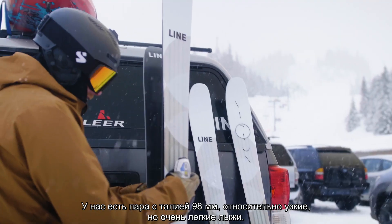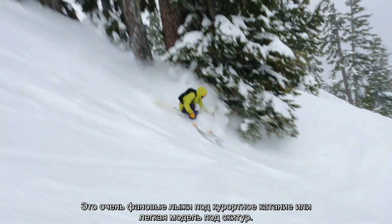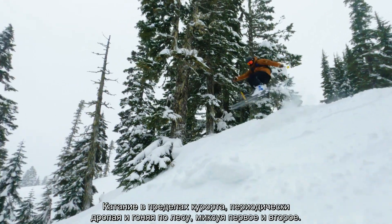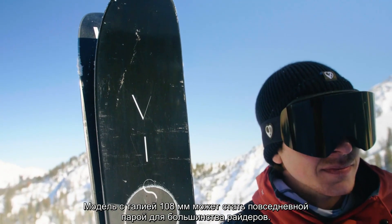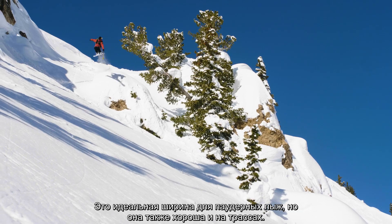We have the 98 — a little thinner, incredibly lightweight. The 98 is a super fun inbound ski or lightweight touring ski: skiing inbounds, maybe hitting some jumps, going through the woods, mixing it up a bit. The 108 is really kind of the daily driver for most folks — it's got perfect width for skiing pow and it also rips on the groomers.